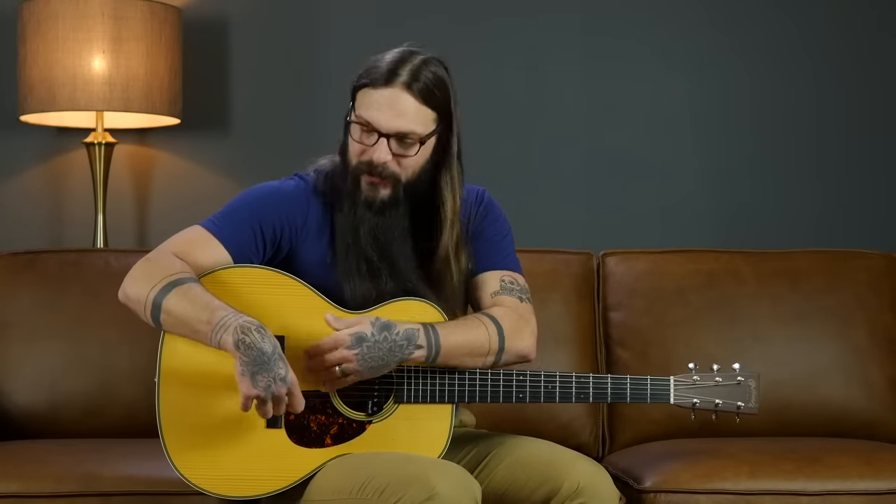Strings do indeed wear out, so if your guitar is buzzing it might be because the string windings on the bass strings — the E, A, D, and G strings — are separating from the core wire. This usually happens down by the saddle, especially if you haven't changed your strings in a long time. The best fix is simply to put on a new set of strings, which might solve all of your buzzy woes.